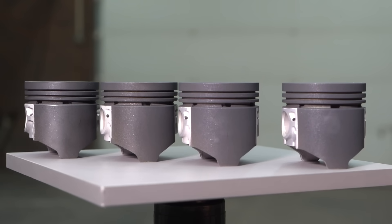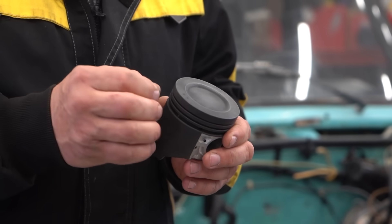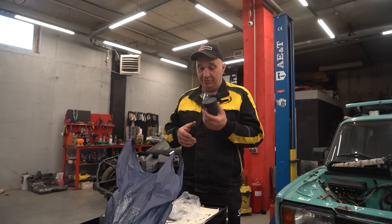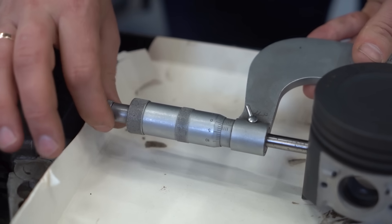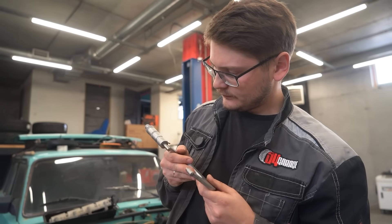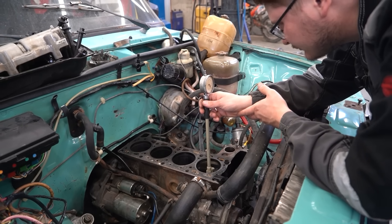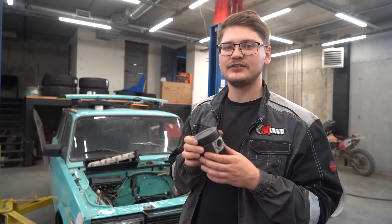First you've got primer, then base, then some sort of clear — the whole thing is baked at high temperature, and this is the end result of that process. Now we need to measure the piston's external diameter with the coating and measure the cylinders to prevent these pistons from getting pinched. Prior to the coating, the stock pistons had a diameter of 79 millimeters, and now after coating them the diameter is at 78.8, meaning the clearance between the piston and the cylinder wall is at 0.05.